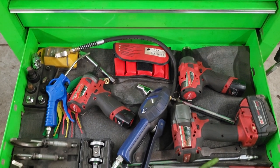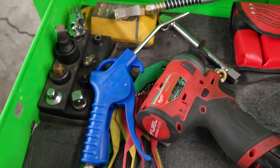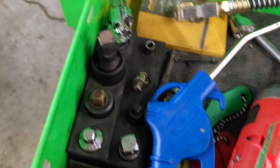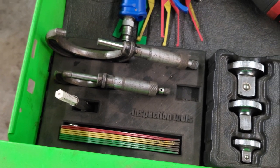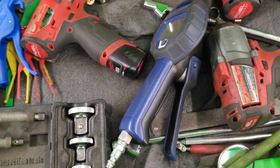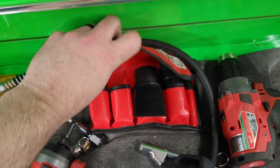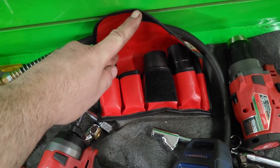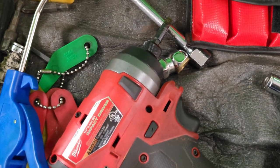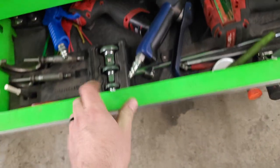I actually switched over to a lot of Milwaukee stuff recently and I'm liking it so far. A lot of this is self-explanatory. This set here I actually 3D printed the holder — these are just different adapters for different size drives, they're Cornwell. There are sockets for swollen or rusted lug nuts, a 3/8 impact, a quarter inch drive, mirrors, random files, magnets, and so on.